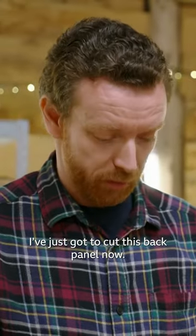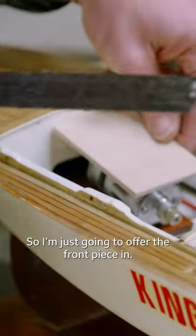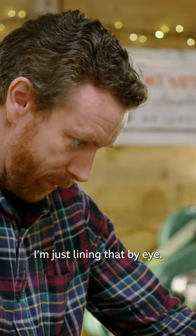That's the piece cut. I've just got to cut this back panel now. So I'm just going to offer the front piece in — I'm just lining that by eye.